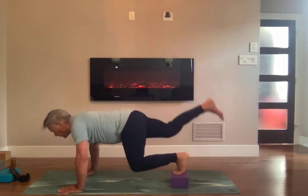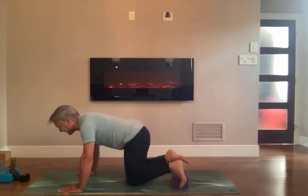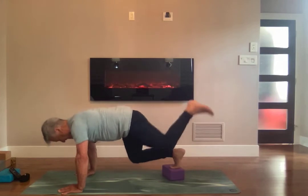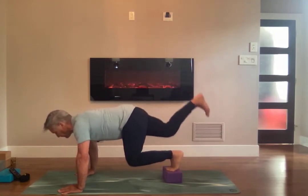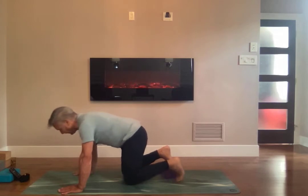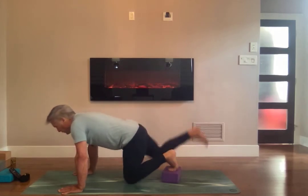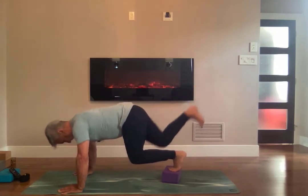One, two, three, four — kick up. One, two, three, four, five, six, seven, eight, nine, ten. And switch legs. One, two, three, four, five, six, seven, eight, nine, ten. And switch legs. One, two, three, four, five, six, seven, eight, nine, ten. And switch legs. One, two, three, four, five, six, seven, eight, nine, ten. And switch legs.